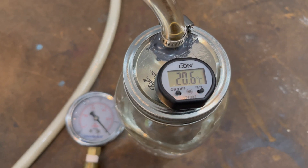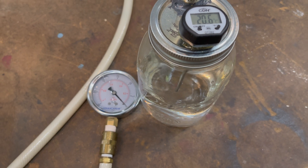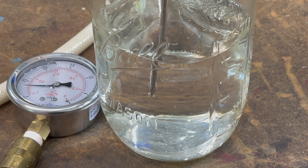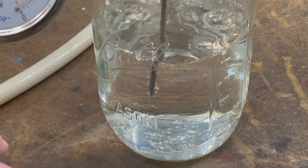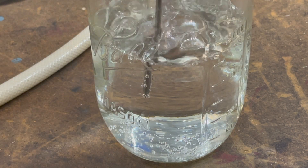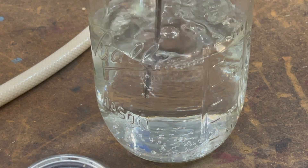We've got zero vacuum right now. We're reading 20.6 degrees Celsius this morning — it's much cooler water than we had yesterday. We're going to start the vacuum pump and see what happens when it starts boiling. The gauge is reading about 27 and a half, and we're already boiling at 20.6 degrees C. I'm just going to let it run and see how low the temperature will go.